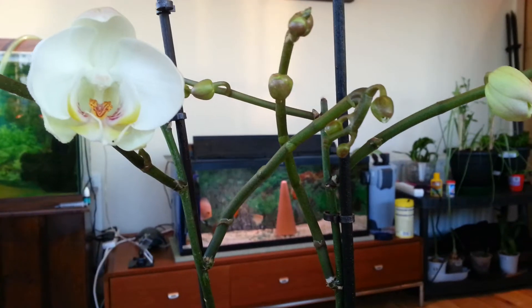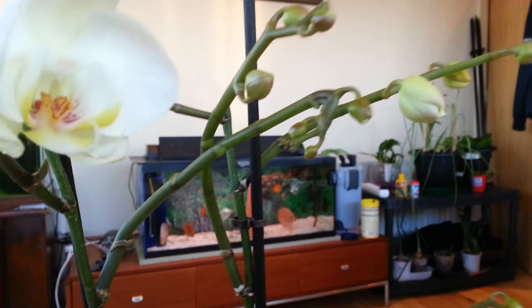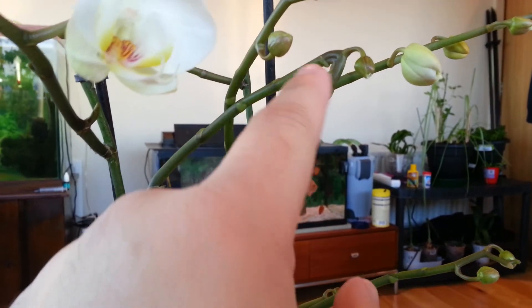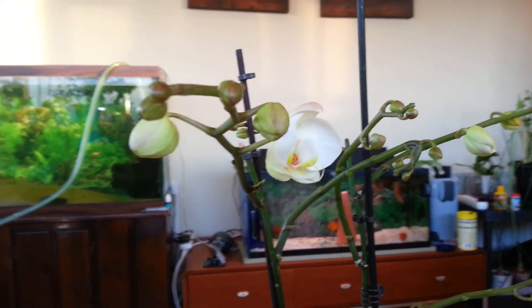Ok, here — look at this one here. That is really, really funny. If you look at the shape of this, you see the band like this. I can barely see what I'm doing.